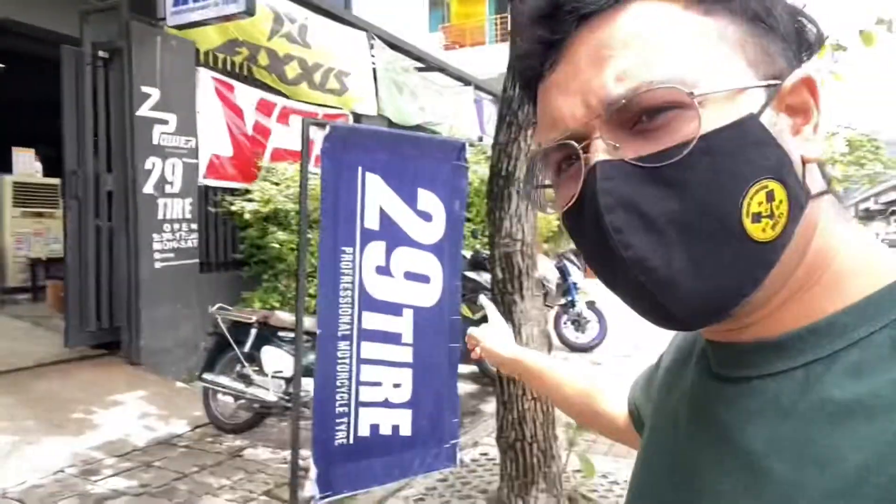We are at 29 Tires. We are members of the Thailand International Bikers Group, so we get a five percent discount. I wanted something a little bit aggressive, a little bit for upgrading — that's why I'm going with a tire that's 60 percent on-road and 40 percent off-road.